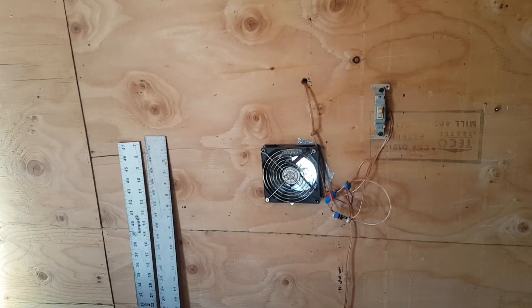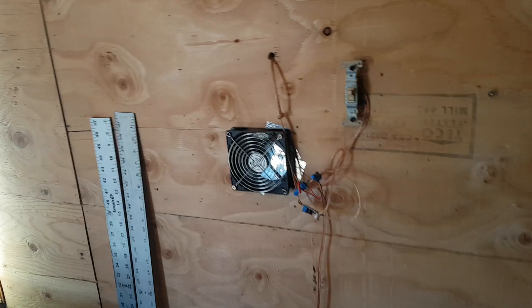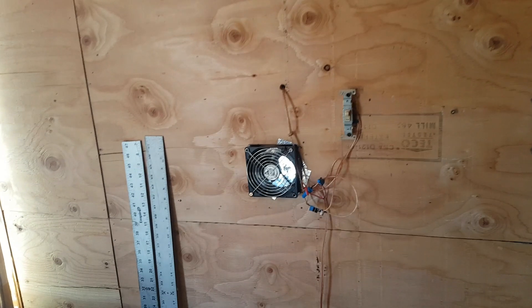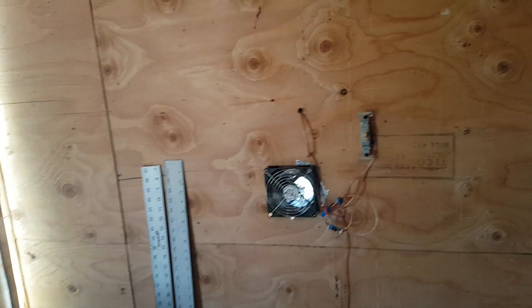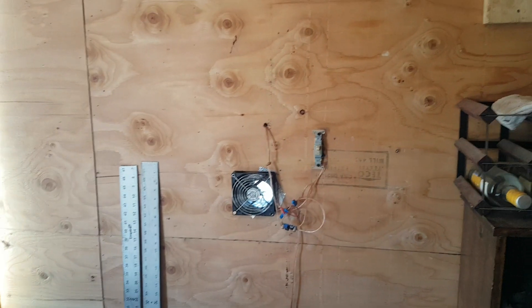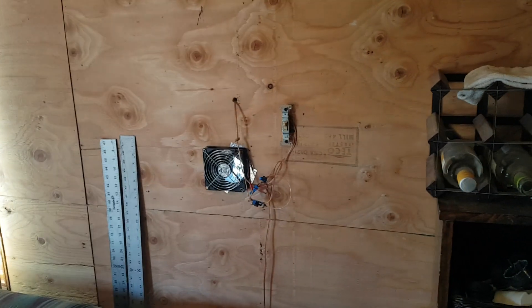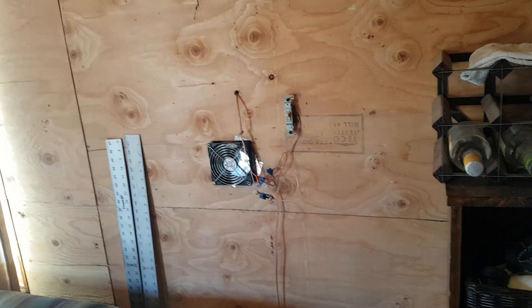These fans are bearing fans, ten bucks each on eBay. They draw half an amp at 12 volts. The panel outside has 12 little solar panels in it — six volt, 3.5 amps. They exceed the amperage value but don't quite have the voltage value. So I put in a step-up buck converter and took it from six volts up to 15 volts — now I really get the power I'm looking for. But these still don't cycle, so I'm going to pull the fan and change to four inch ports on top and bottom.